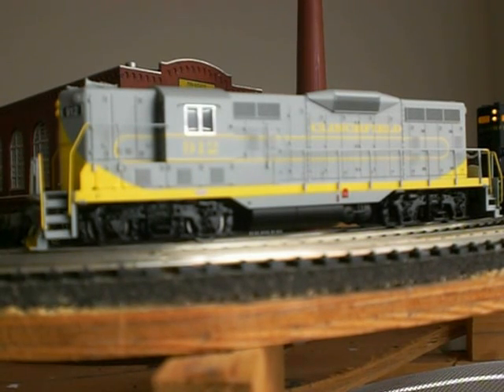As you know, Bachmann has been putting out some GP7s, GP9s, and also some RS3s lately, and they've just come out with some FAs and Alco S4s.